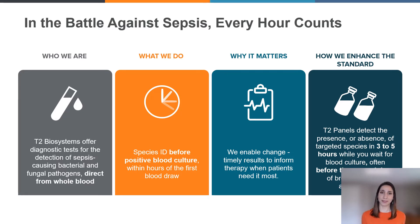Sepsis accounts for nearly one out of every two to three hospital deaths, and patient survival decreases roughly 7.6% for every hour that targeted therapy is delayed. With T2 Biosystems, the identification of the most common sepsis-causing species is available within hours through a simple, easy-to-implement workflow.